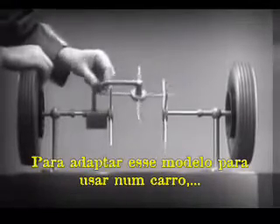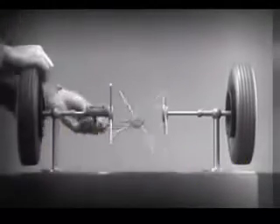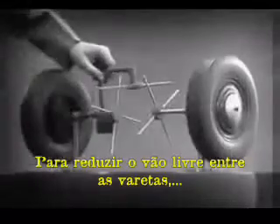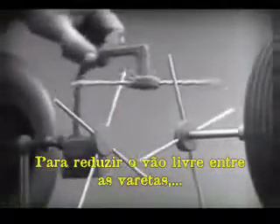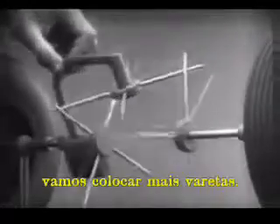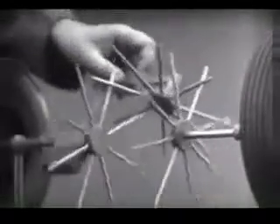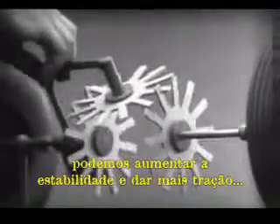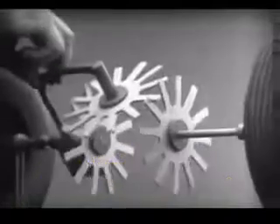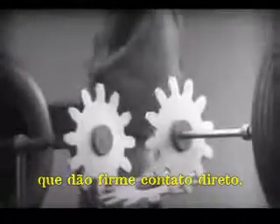To adapt the model for use in an automobile, we will have to make a few changes. In order to reduce the jerky action caused by wide spaces between the spokes, we will put in more spokes. Further filling in the spaces between the spokes gives steadier, more continuous action. And changing the shape gives firm, constant contact.